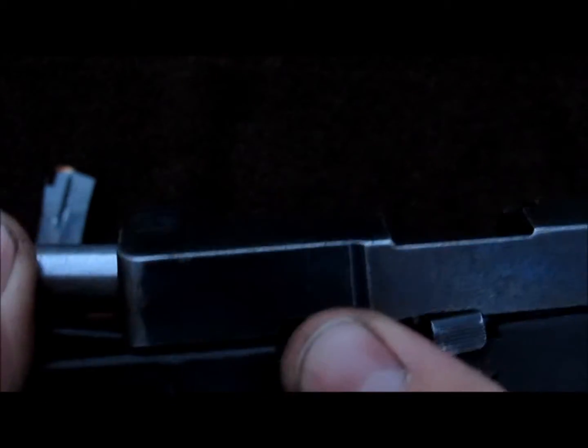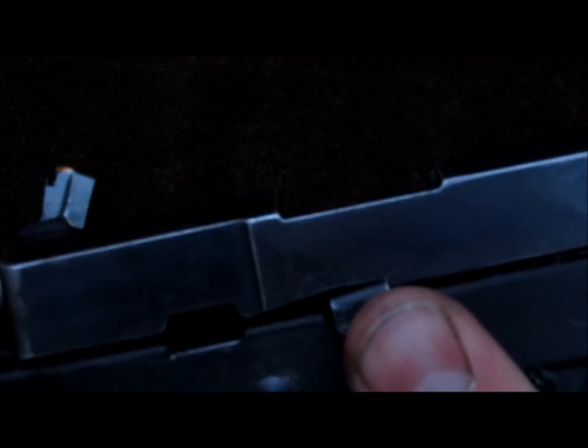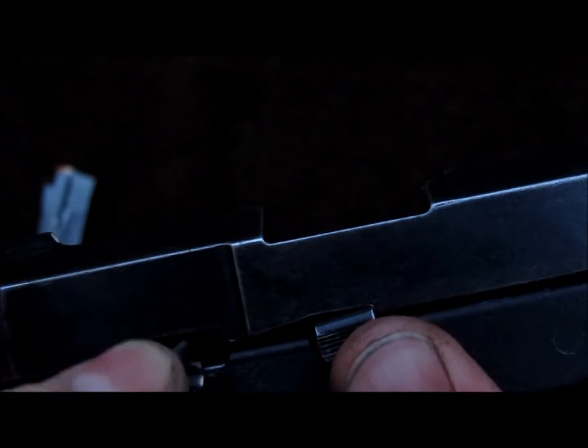Take your slide retaining pin. Sometimes that barrel you've got to pull it all the way out and slide it back just a little bit. Put your pin back in like so until it clicks.